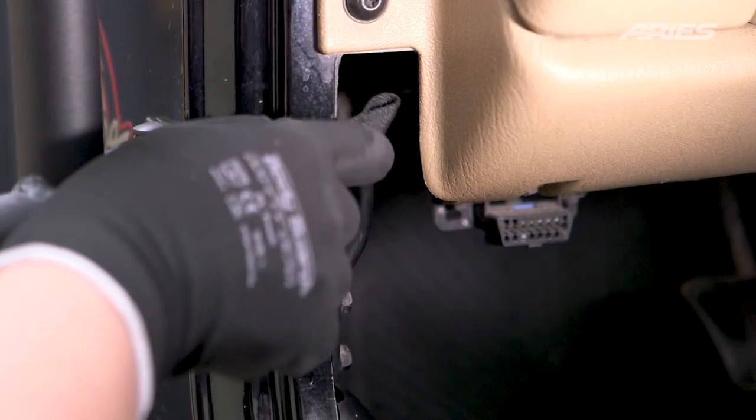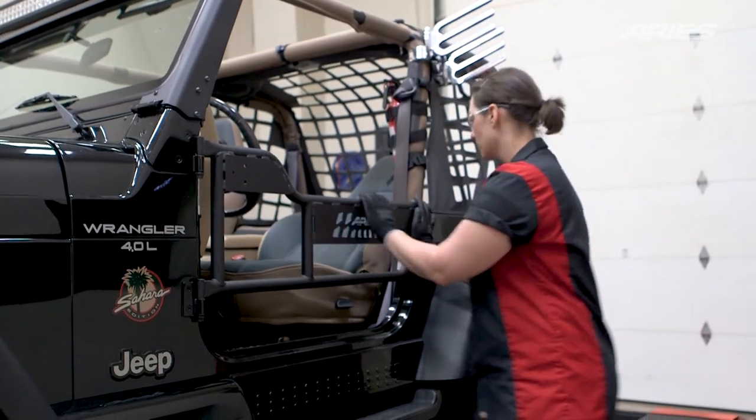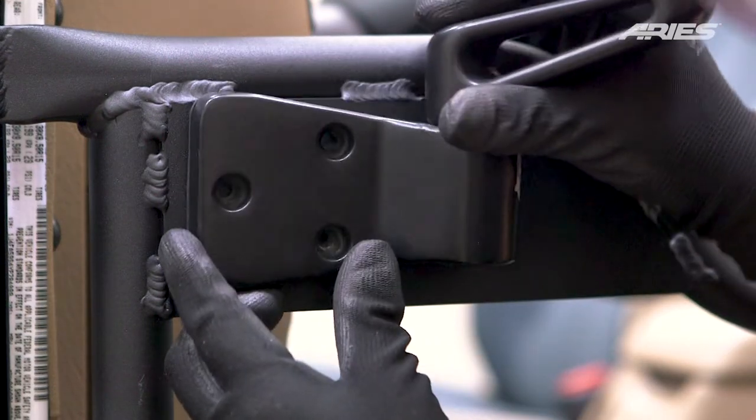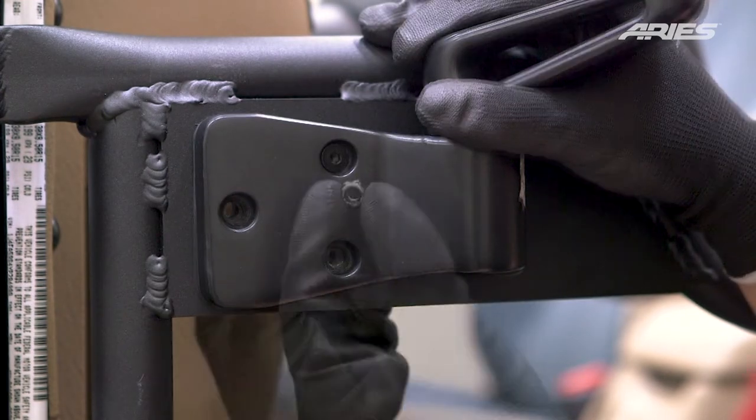Attach the door strap to the hook on the inside of the vehicle. To reattach the factory mirrors, begin by removing the three plugs on the door. Next, align the mirrors with the mounting holes and secure in place with the provided M6 screws, flat washers, and nylock nuts.